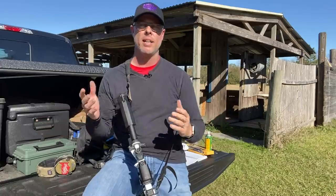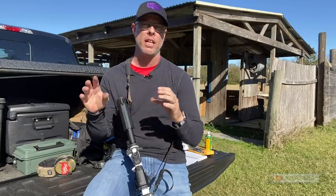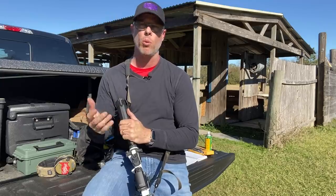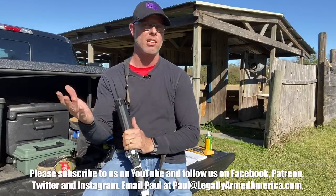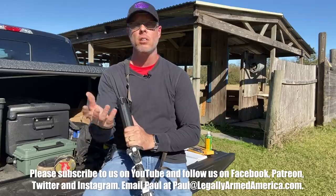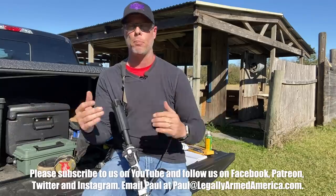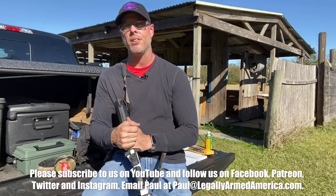Guys, please subscribe to our channel and hit the bell to get notifications. We get a lot of friends following us who let us know that even though they hit the bell, they still don't get notifications whenever I upload a new video. That's a shame, and I have no control over that — it's Google and YouTube controlling all of that. So if you would, subscribe and at least check back in to see when we have new videos. I would really appreciate that. And guys, as I like to say, never be afraid to be the safest guy in the room and the deadliest.